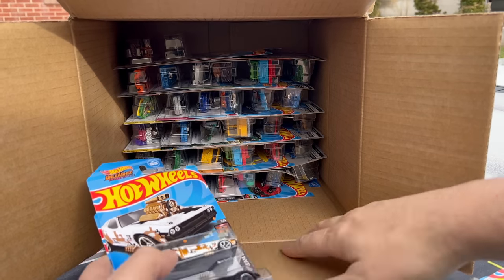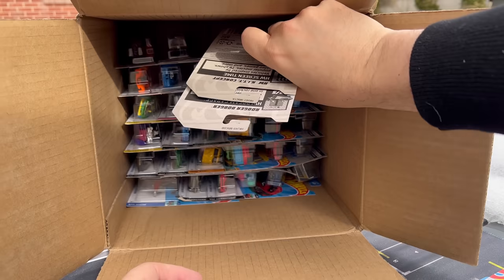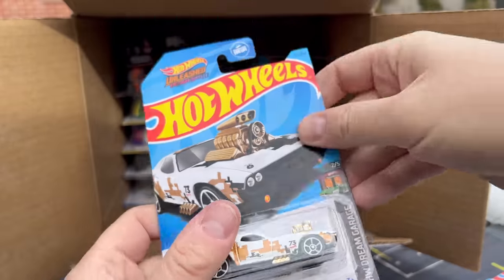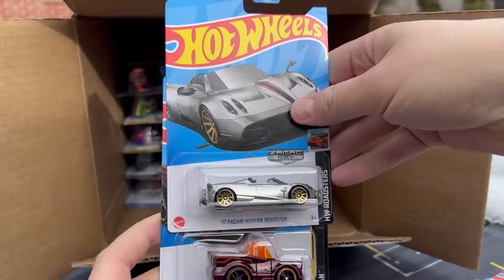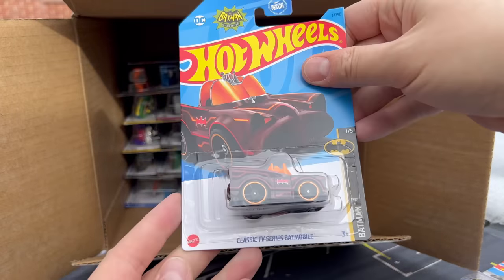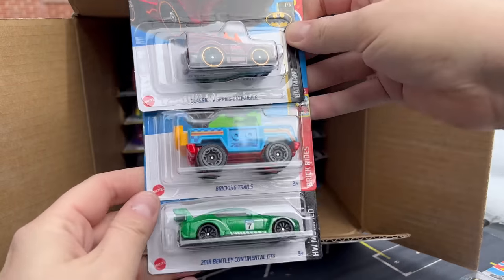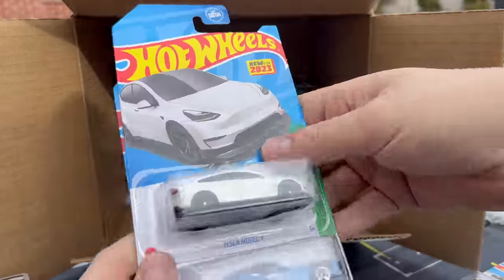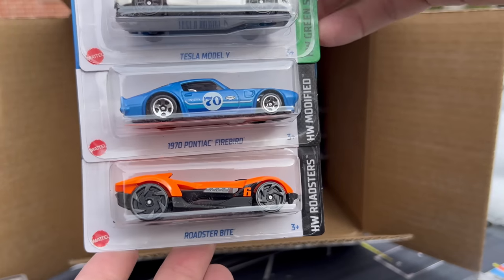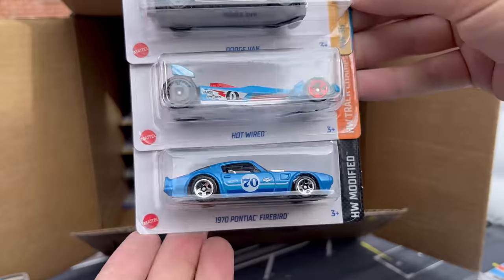We're missing one there? Anyway, there's the Roger Dodger and the Kit Concept — that's odd. Pagani Waira Roadster again, so there's the second Pagani, and there's the TV Series Batmobile. Maybe it's just the way it's kind of laid out — just a little bit different. Another TV Series Batmobile, the Bricking Trail, and the Bentley Continental GT3. Another Tesla, Pontiac Firebird, and the Roadster Byte. Dodge Van, Hotwired, and the Pontiac Firebird.